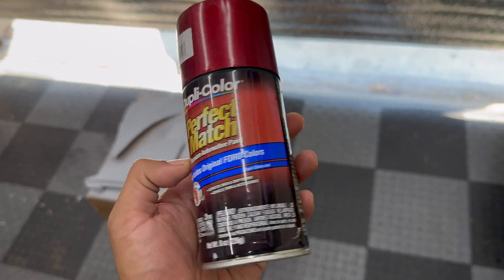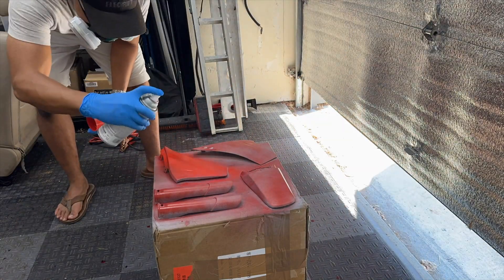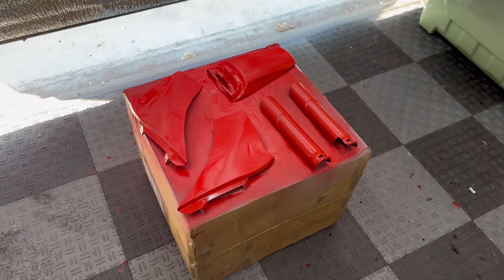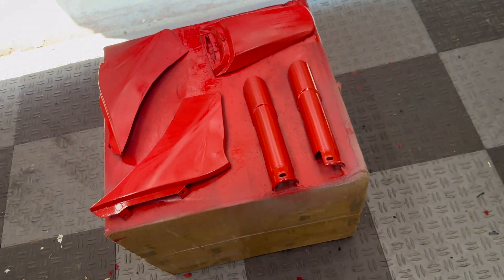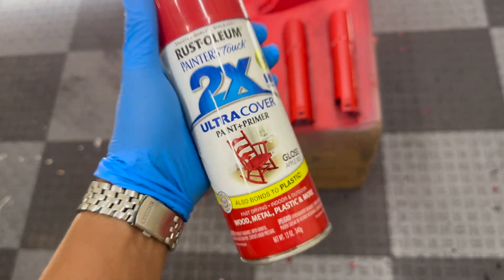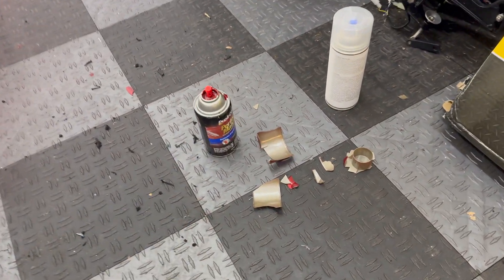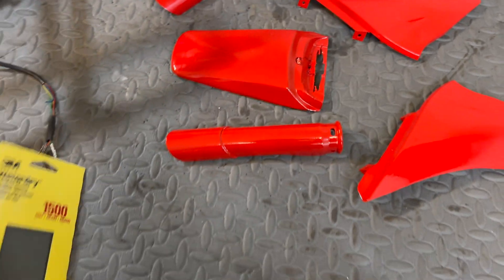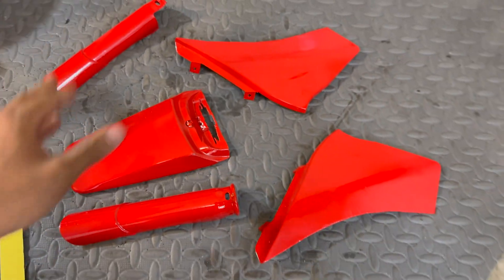I'm laying down two layers of base coat using some automotive paint by Dupli-Color. Something interesting happened mid spray session — the can pretty much failed and kept dripping paint all over the place, ruining the finish. I had to change plans in the middle of painting. The cap also disintegrated when I took it off; I think I may have had this can sitting on the shelf for over 10 years. Now that the base coat has had time to cure, I'm going to take some 1500-grit sandpaper to scuff down some of the imperfections before laying down clear coat.